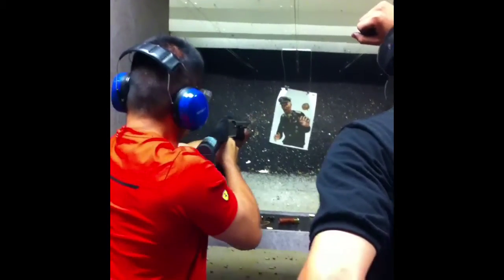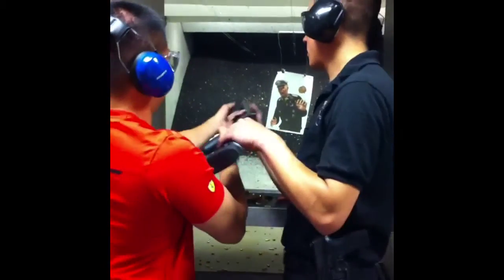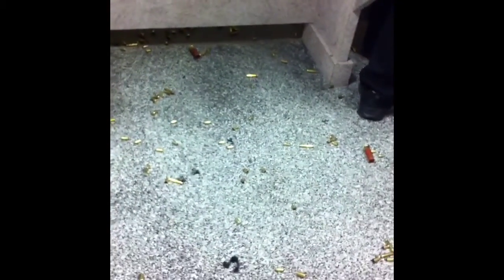Here we have the AK-47. This is a semi-automatic, so it's one shot, one trigger. Right hand here, left hand here. Just like that.